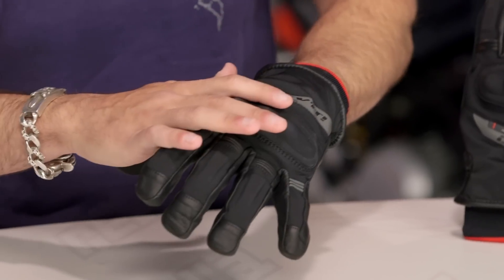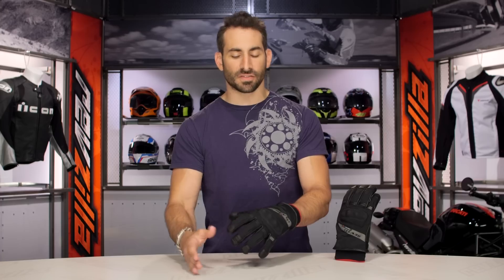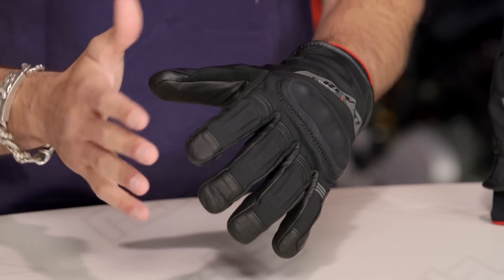Quick note on fitment: I'm wearing a size extra large from Revit. It's a textile glove, so there's a little bit of stretch baked in. Keep in mind I wear about a large in an Icon, a large in a First Gear — I'm an XL in a Revit. This glove is part of their new line and fits between American and Euro sizing, so I tend to go up and err on the Euro side, which is one size larger than an American counterpart from another brand.